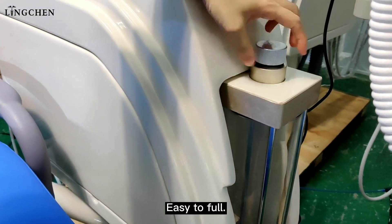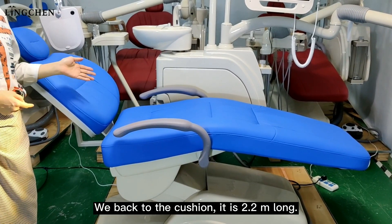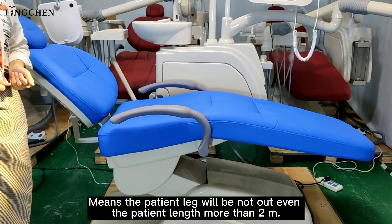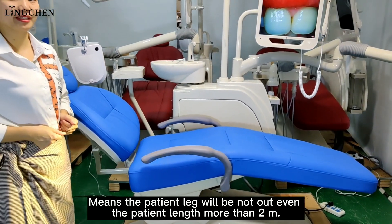The distilled water bottle opens from above and is easy to fill. The foot control is easy to operate and controls all chair movements. The patient's legs will not hang out even if the patient's length is more than two meters.